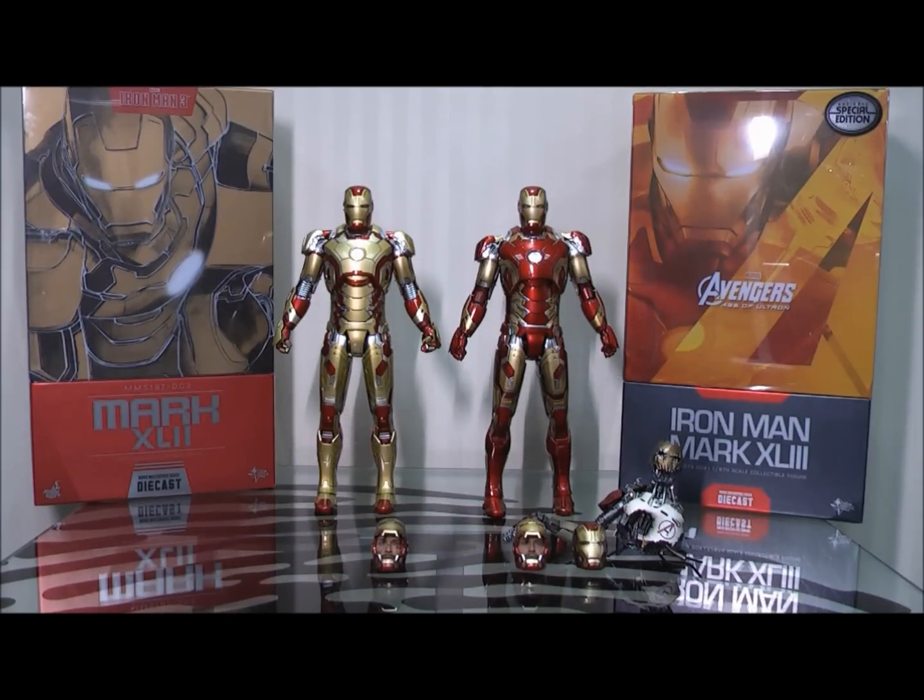Hi everyone, Budget Stark here. Thanks again for tuning in, guys. We are checking out in this video the comparison between the Mark 43 exclusive version and the Mark 42. Both are diecast, very similar armours. I get asked a lot: what is the difference between the Mark 43 and the Mark 42? Is one better than the other? What extras does it come with? What extra options do you have? So I'll cover some of those points in this video and compare the two.